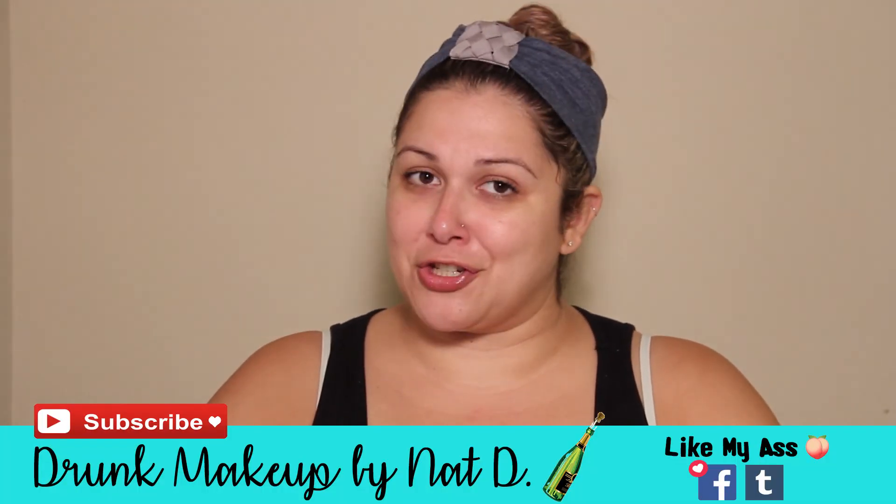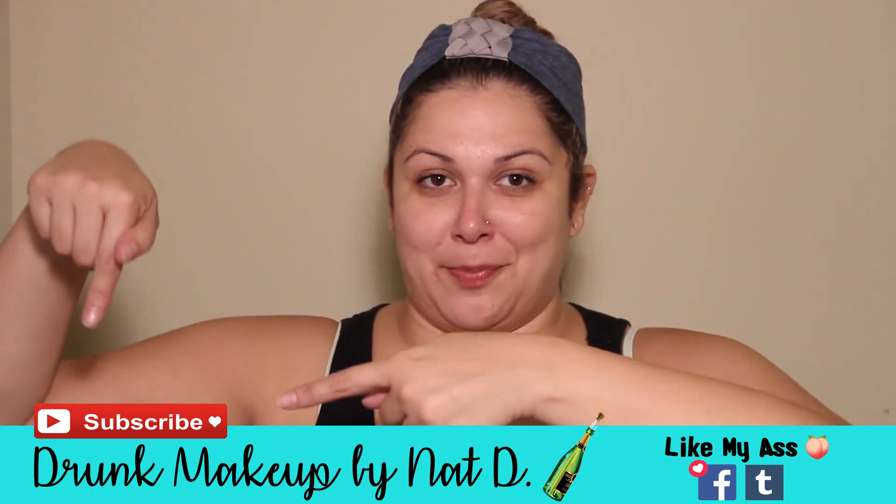Make sure you subscribe to my channel below — I have lots of goodies coming up for you soon. I'll have makeup tutorials and demos of products you might not expect. I'm open to suggestions, so write me and let me know what you think. Thank you so much for joining in — cheers to you, cheers to me, and cheers to everybody!